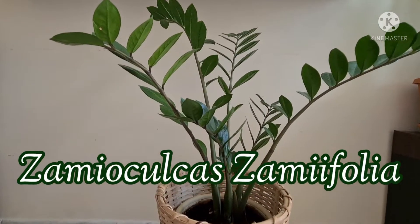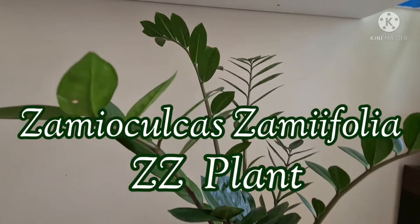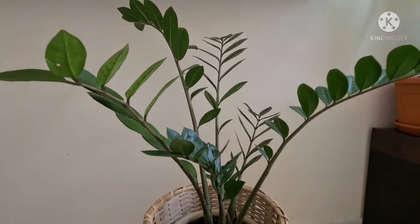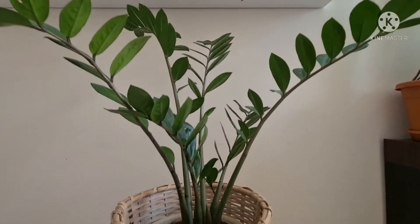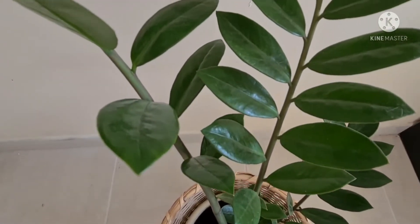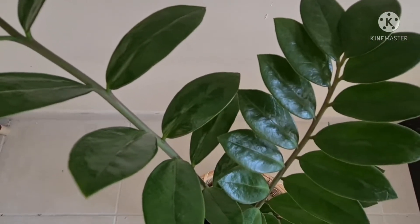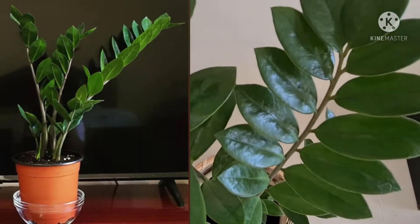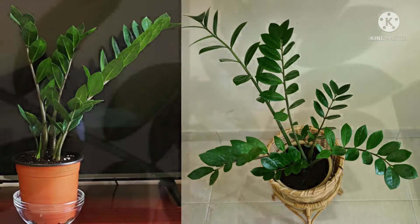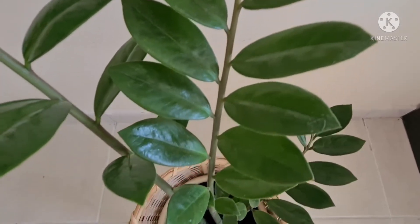Hello guys, welcome back to my channel. Today I'll be showing you my experiment in propagating the ZZ plant. ZZ plant is a very low maintenance plant — you can put them in any part of your room. They thrive in very low light conditions with minimal care requirements. This is one of my very first plants when I started this whole plant life thing. Just make sure not to over water your ZZ plant; they really don't like to sit in wet soil.